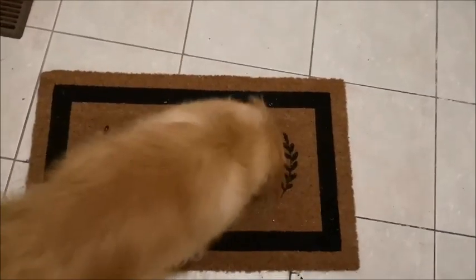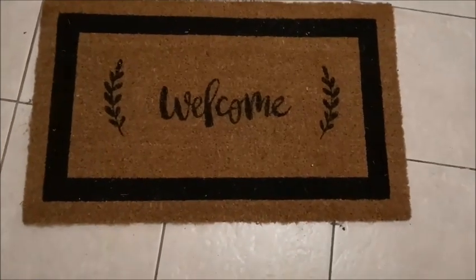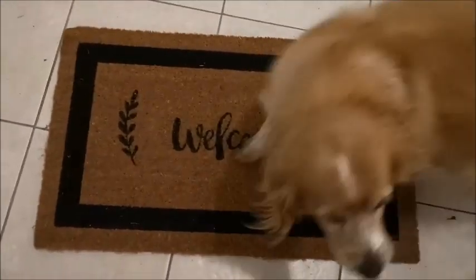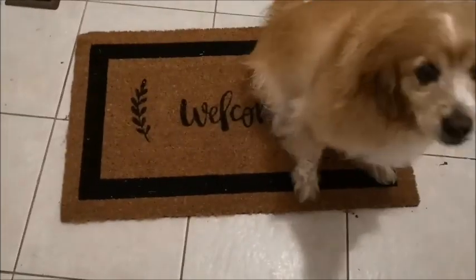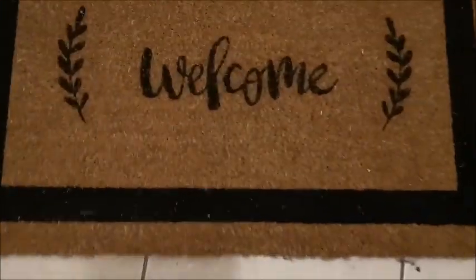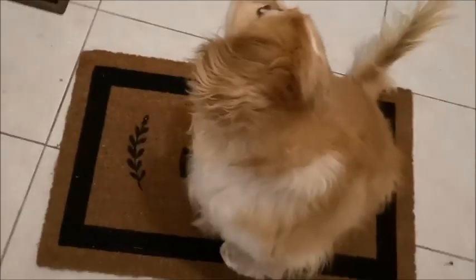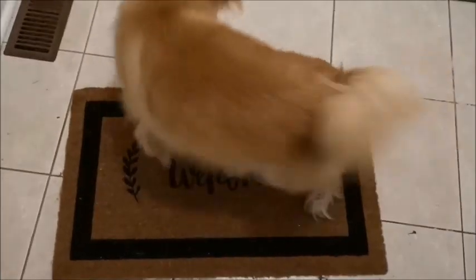Okay, so Amy — excuse me — this is the completed mat. I realized, now that I'm editing the video because I made the mat about a week ago, that she always thinks she needs to be in pictures. So this is the completed look — this is just gonna keep happening, sorry.